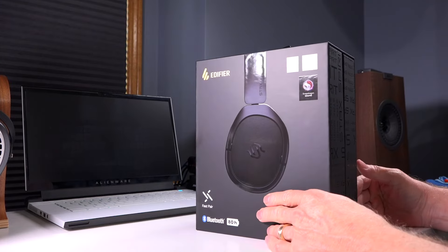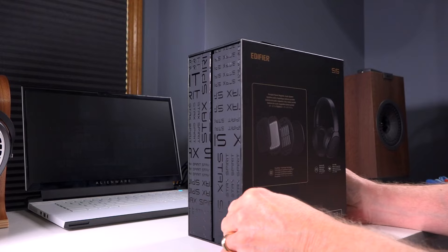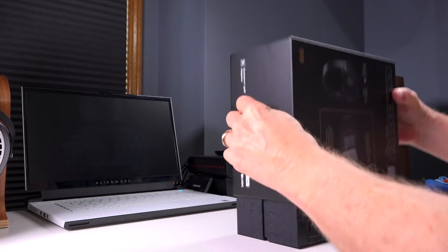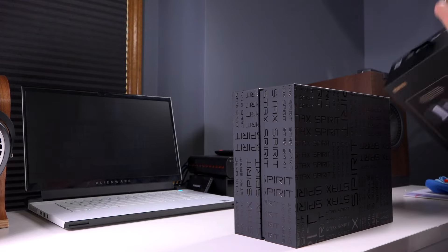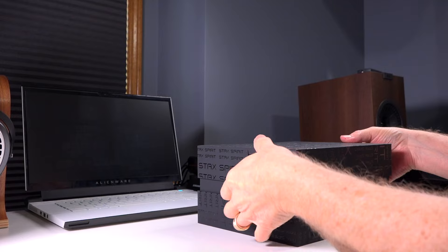Let's talk about the unboxing of the S5s. I typically don't record the unboxing of headphones, but this thing was phenomenal. It's so premium. Even the box itself that it comes in is kind of a work of art.